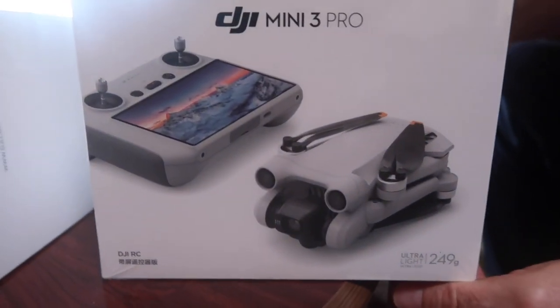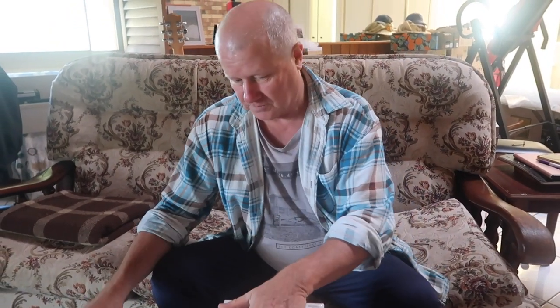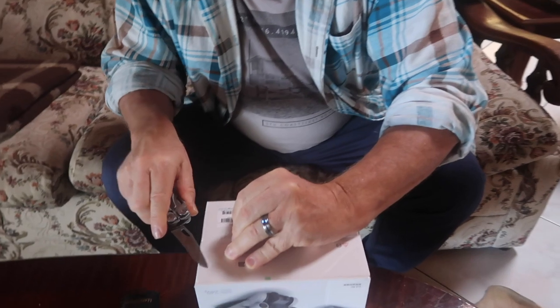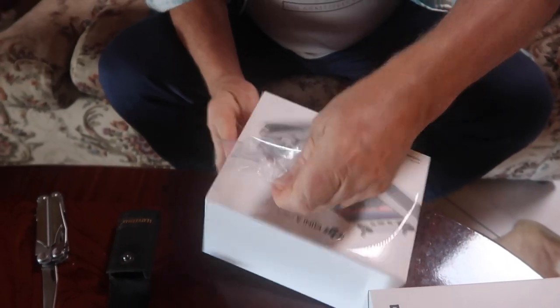So we decided to go with the DJI Mini 3 Pro. I think I've made the right decision. It's very small, going to be easy to carry on a walk or something if you want to use it. And when we get to our farm, it's also going to be good for that. So let's see if I can unbox this.